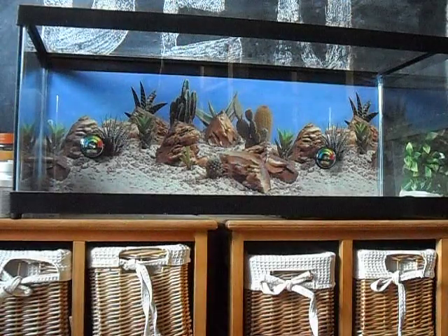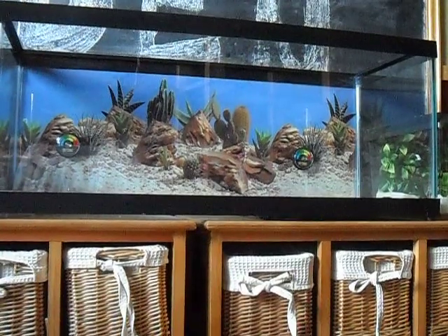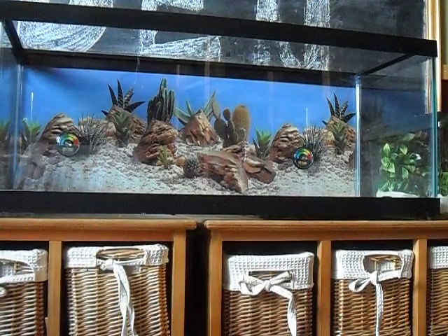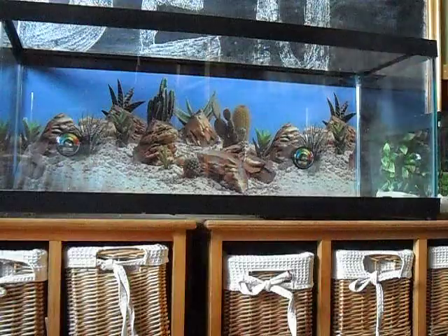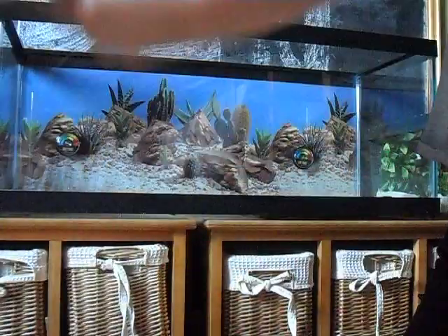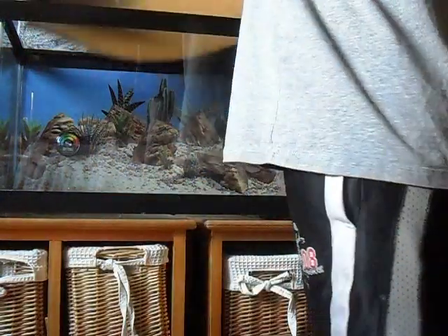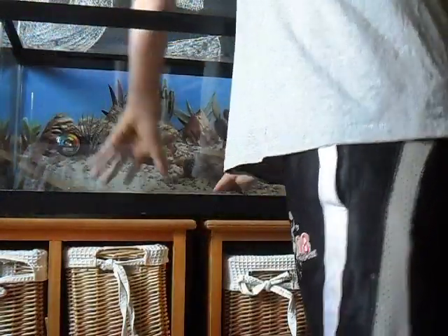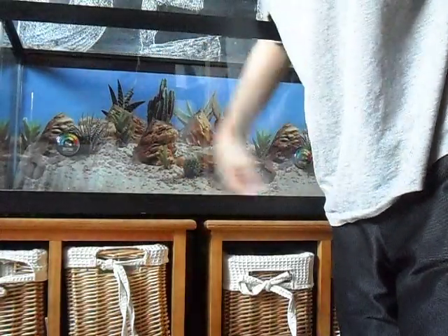It's pretty clean looking. Then you put everything back in. Get your extra reptile carpet or whatever you have. I recommend just get two of them so you can easily replace. It's pre-trimmed and everything so it fits perfectly and it looks nice.